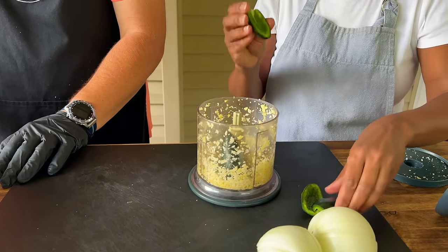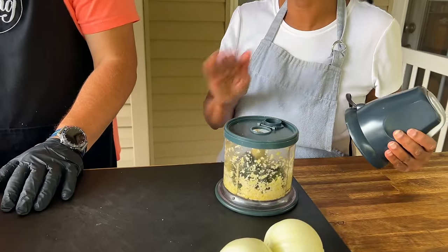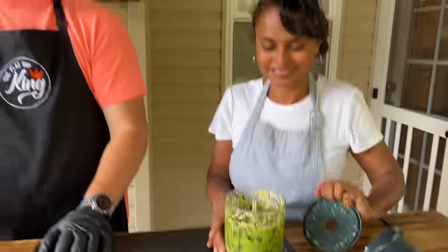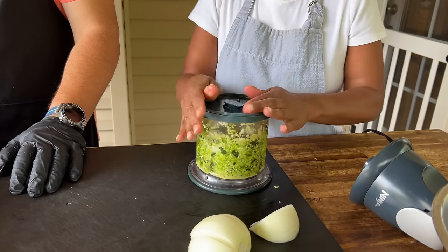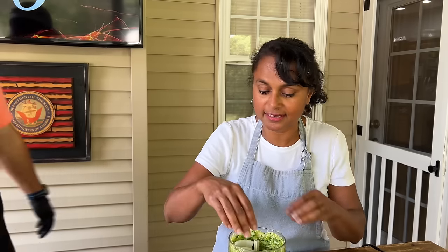If you want it more hot, you would have kept the ribs. Would you ever substitute the jalapeño for a hotter pepper? Yes, totally up to your taste. Do jalapeño if you want milder, or if you want to go really crazy, do the Thai chilies — we saw those in the grocery store. Then the onion — just cut it so it fits. Another trick: make a bunch of this and put it in ice cube trays in the freezer so you just pop them out and they're ready to go.